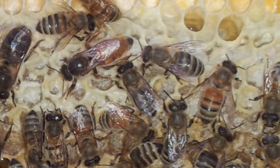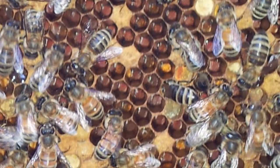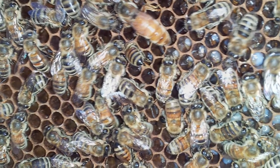Then I got a full bee suit. Full bee suits back then were very much like the interior of a 1969 Toyota Corona — very hot. Today you can get ventilated bee suits which helps a lot. Back then, not so much.